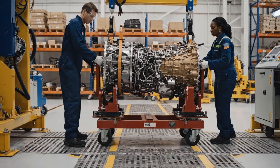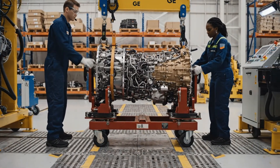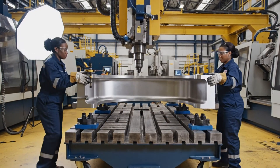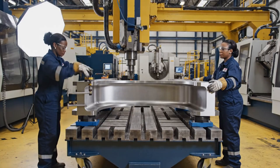Lowering to position three. Clearance looks good. Set the clamps. Okay, center is aligned. Securing the clamps now. Start the torque sequence.